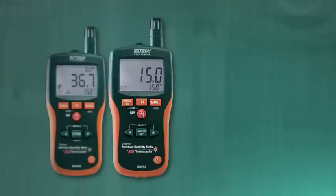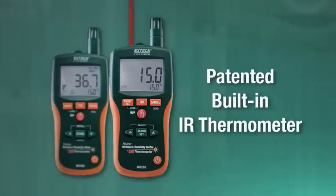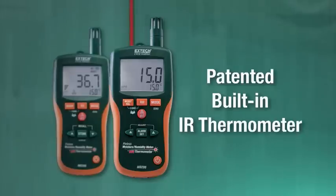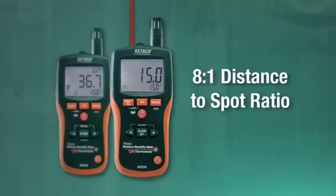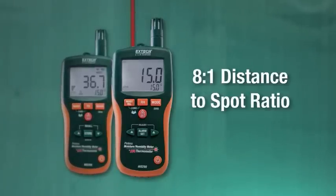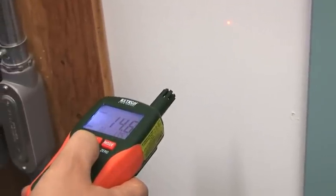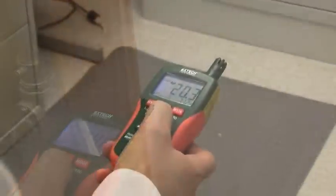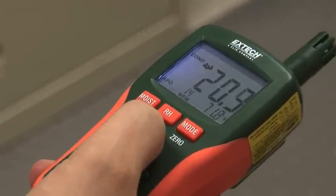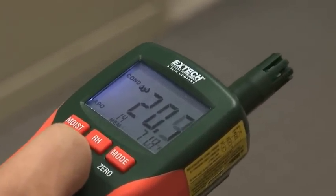In addition to air temperature readings, the MO290 and MO295 have a patented built-in IR thermometer with an 8-to-1 distance-to-spot ratio for quick, non-contact surface temperature measurements. By using IR temperature readings coupled with dew point readings, both meters can automatically calculate condensation differential temperature, alerting the user when a surface is prone to condensation.